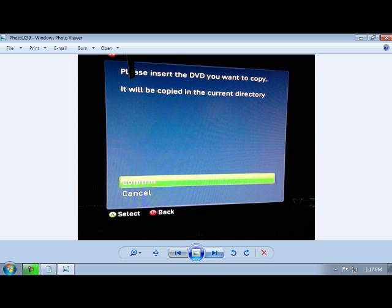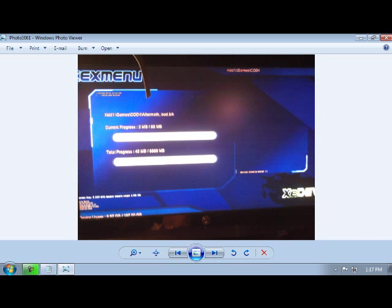Once your disk is in, you click Confirm. Your game should start downloading and it'll be in the directory: Hard Drive, WAN, Games, and in your folder.